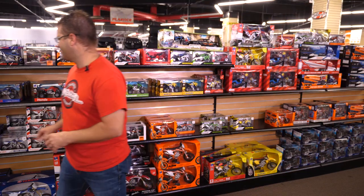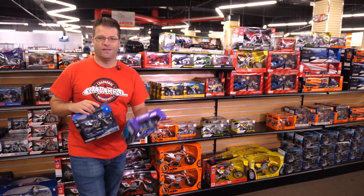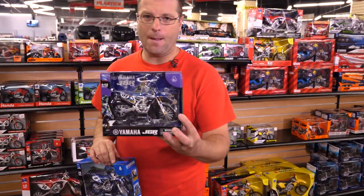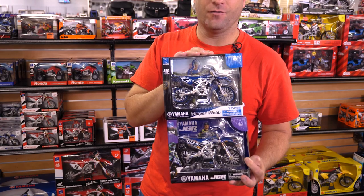Some of you might remember Travis — he used to do some of our videos and he is a huge Yamaha fan. If you're looking for a JGR Yamaha, boom, right here. And if you like Cooper Webb, we've got him coming in hot right here on the 450.